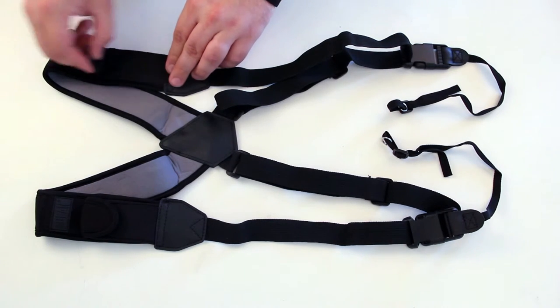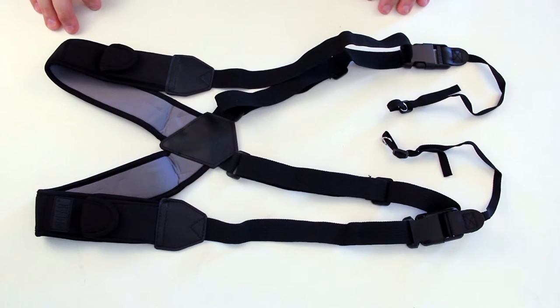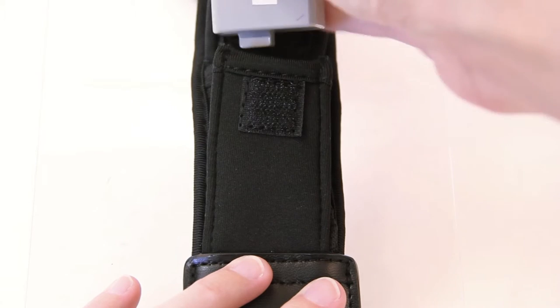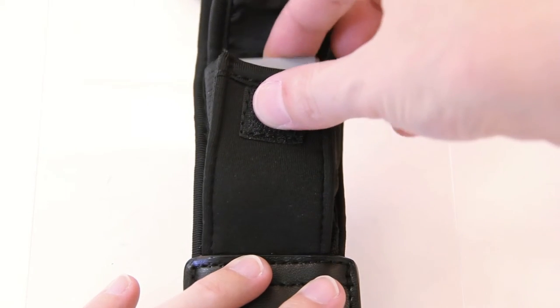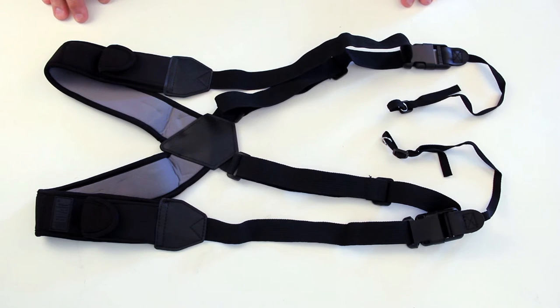With innovative built-in storage compartments, you can leave the bags and cases behind and take the essentials with you. Two expanding elastic pockets allow you to fit larger items like batteries, while two smaller slot pockets are perfect for memory cards, pens, cloths, and more.